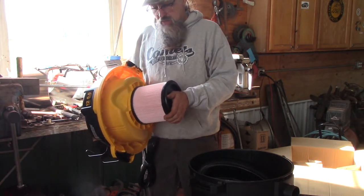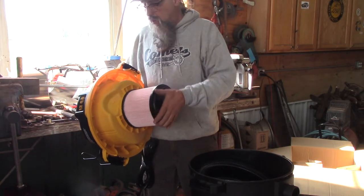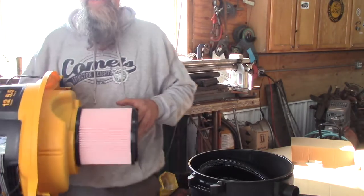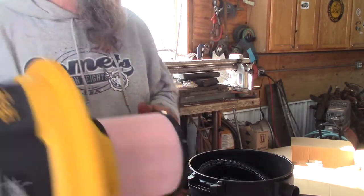It comes with what looks to be a HEPA filter. I didn't read the literature on it, but it's a tight filter, which means unless you want to destroy your filter, you want to use bags — especially when you're doing dusty stuff like I am today.